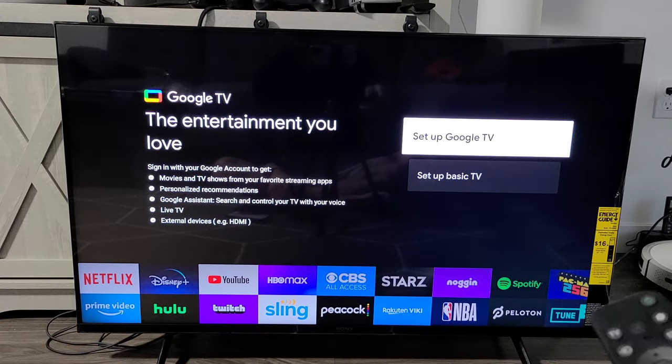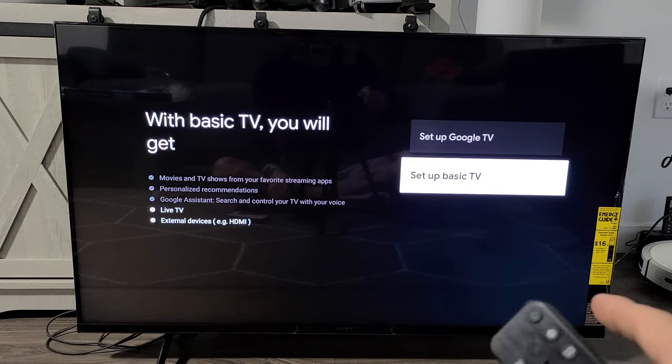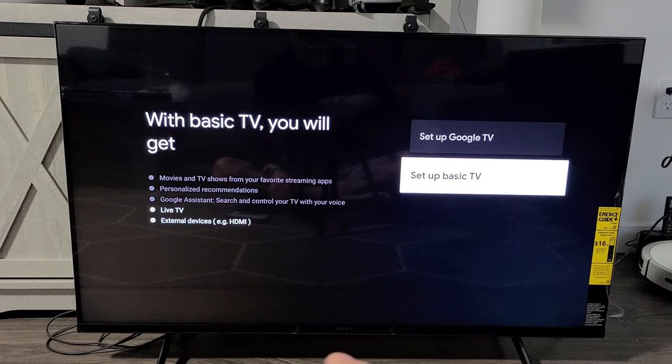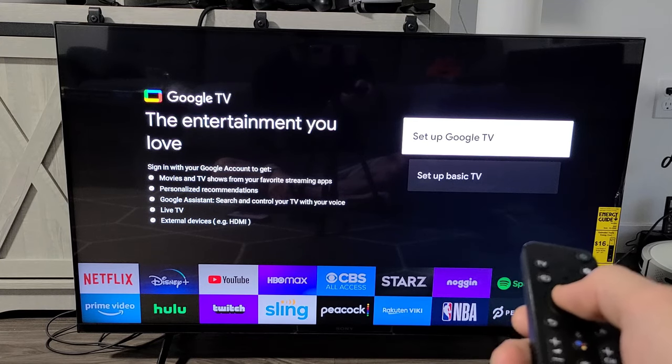Now you can set up using Google TV, or you can do set up basic TV. Set up basic TV gives you limited apps and live TV, but if you want the full experience, go with set up Google TV — this way you get all the apps. So I'm going to go with Google TV.